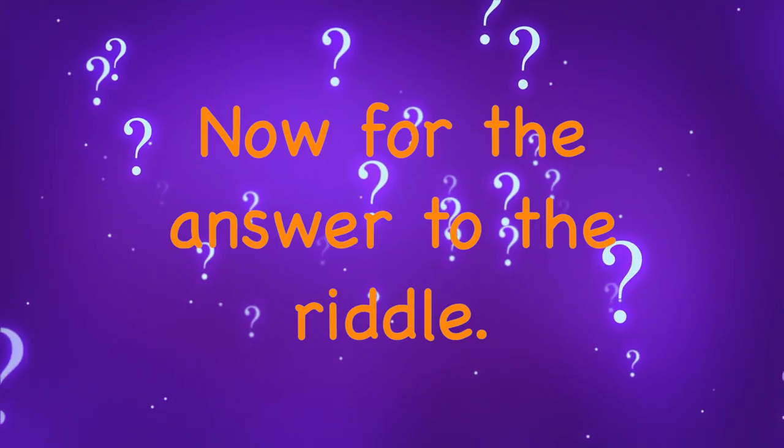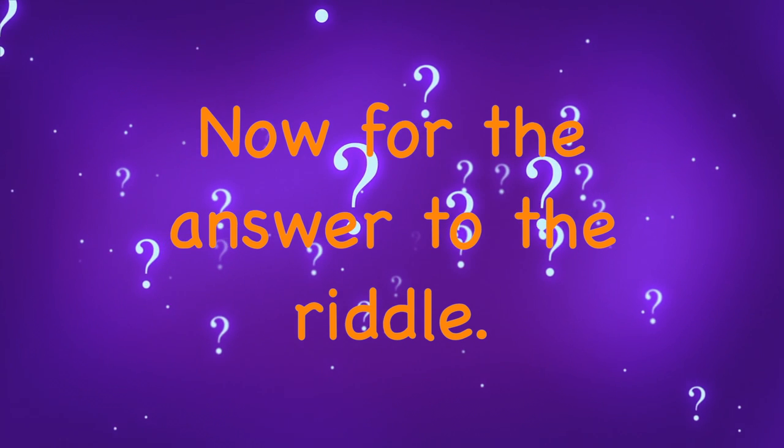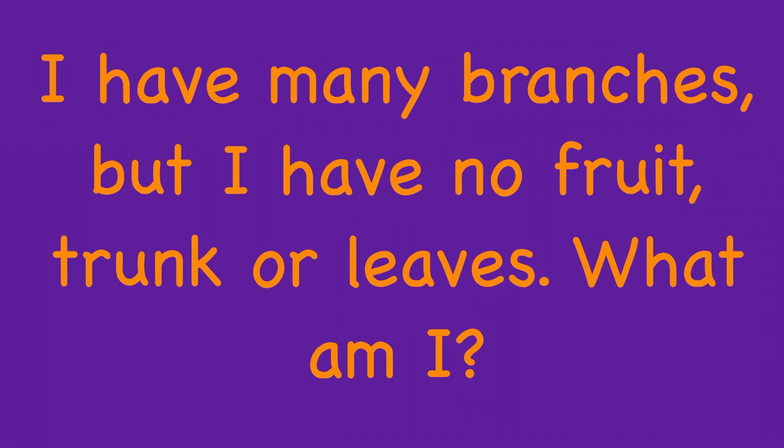So now it's your turn to try. Let me know how you do. And now for the answer to the riddle. I have many branches, but I have no fruit, trunk, or leaves. What am I? A bank. A bank has many branches.